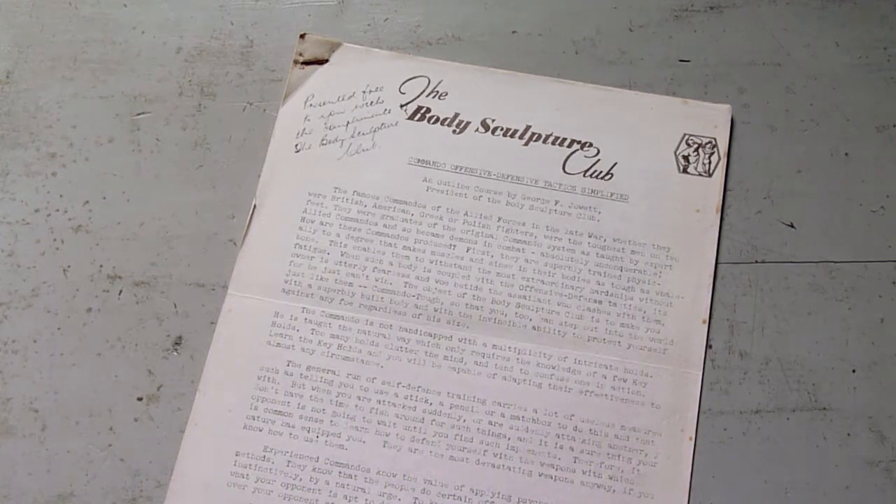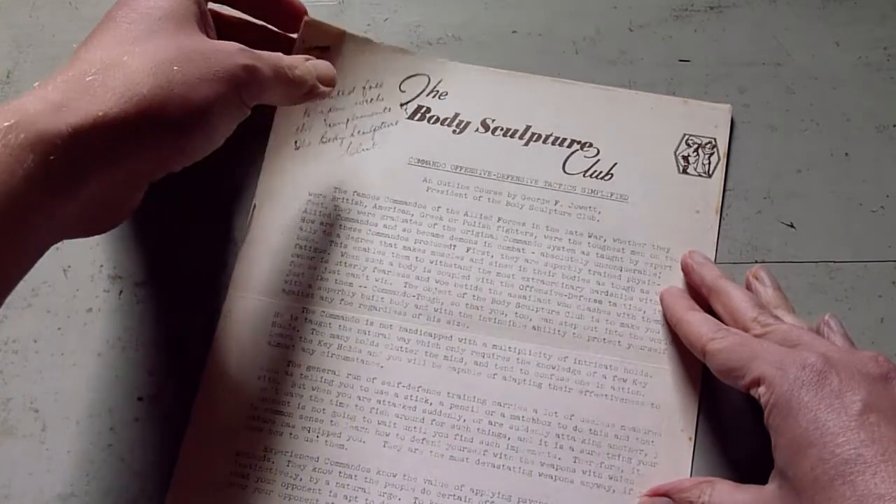Hi everyone, Richie from Internal Force Fitness here. Next in our series of vintage exercise booklets and fitness courses is this short course that came from George F. Jewett's Body Sculpture Club back in the 1950s, and it's called Commando Offensive Defensive Tactics Simplified.